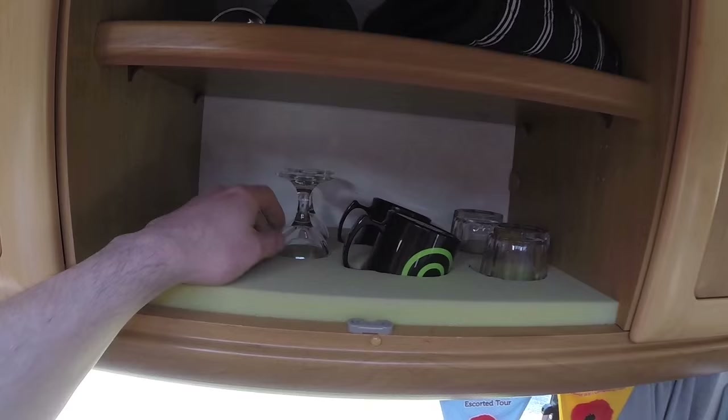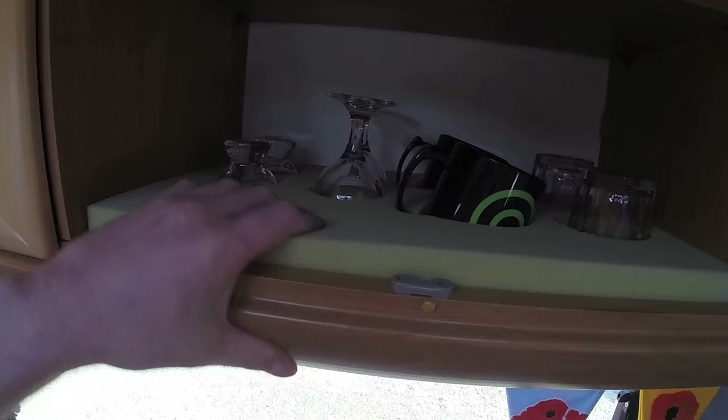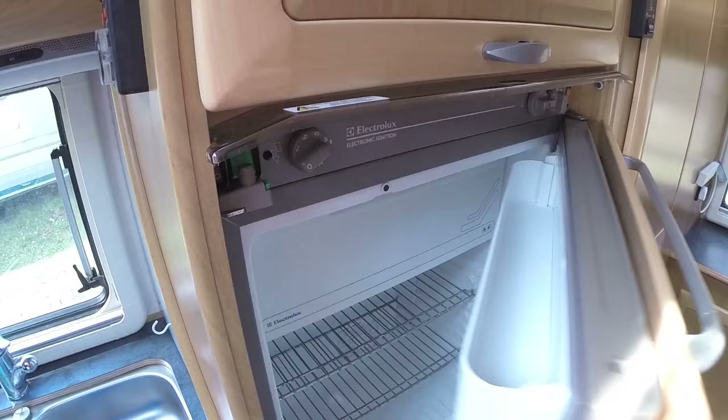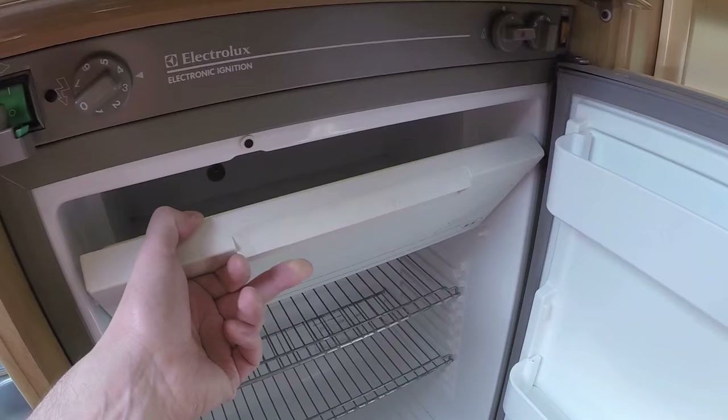In one of these cupboards we have our glassware. Yes, these are real glass, but I'm protecting them. I made this out of a sponge — just cut it with a bread knife to the right size for each one of the glasses, and it is perfect. No smashed glasses in here, I tell you.